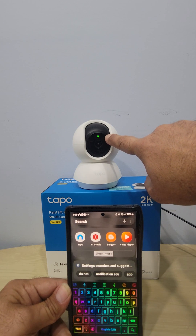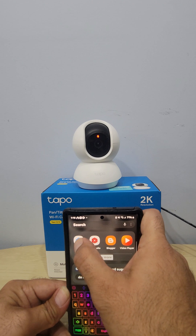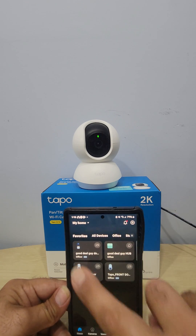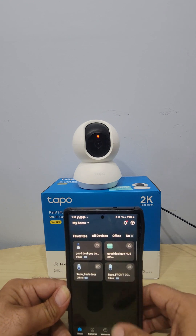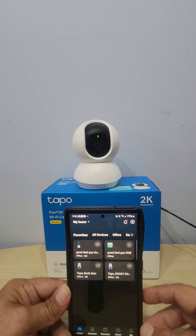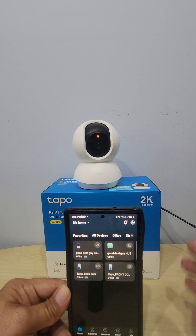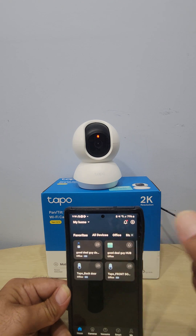You can see the light on the camera going green and red — that means it's ready to pair. Open up the app. If you're brand new, it's going to ask you to log in or register. You'll need to pick your region — North America, Africa, Asia Pacific — then enter your email. You'll get a verification code and also connect your Wi-Fi. Those steps are super easy.